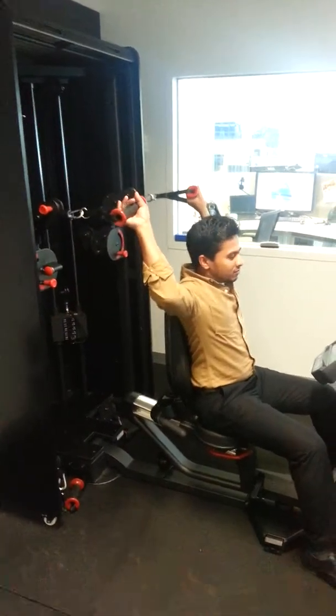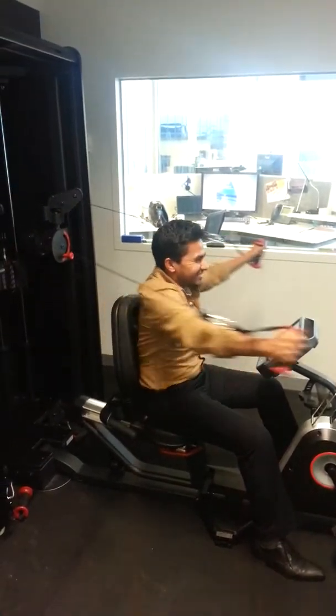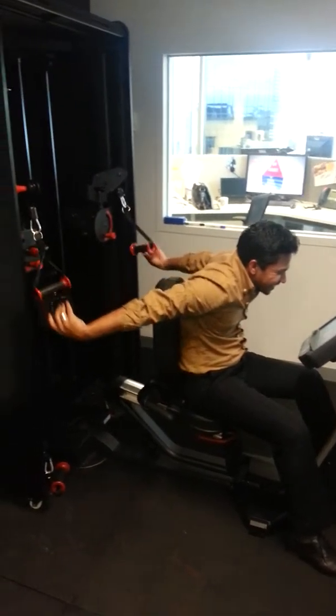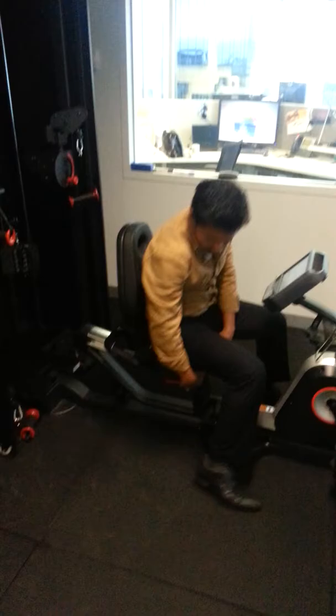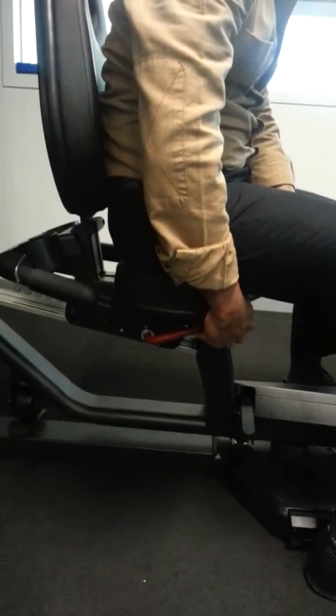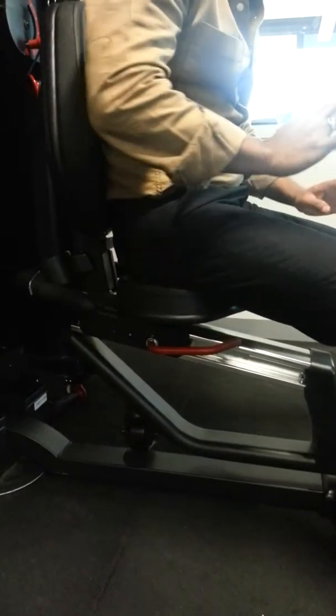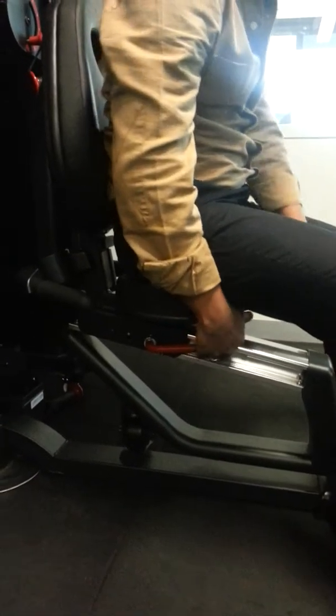What do you want me to do? Pedal? Yep. That's the main gist of it, isn't it? Yeah, pretty good. Yeah, watch that.